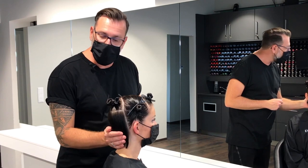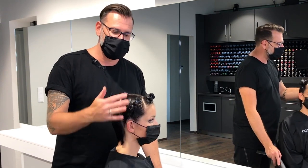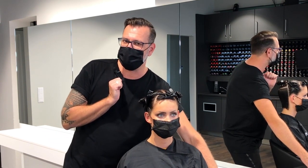We have the back of the head and the nape area, we have the crown area, the side sections, and we have the fringe area. The fringe I will show you in the next video.